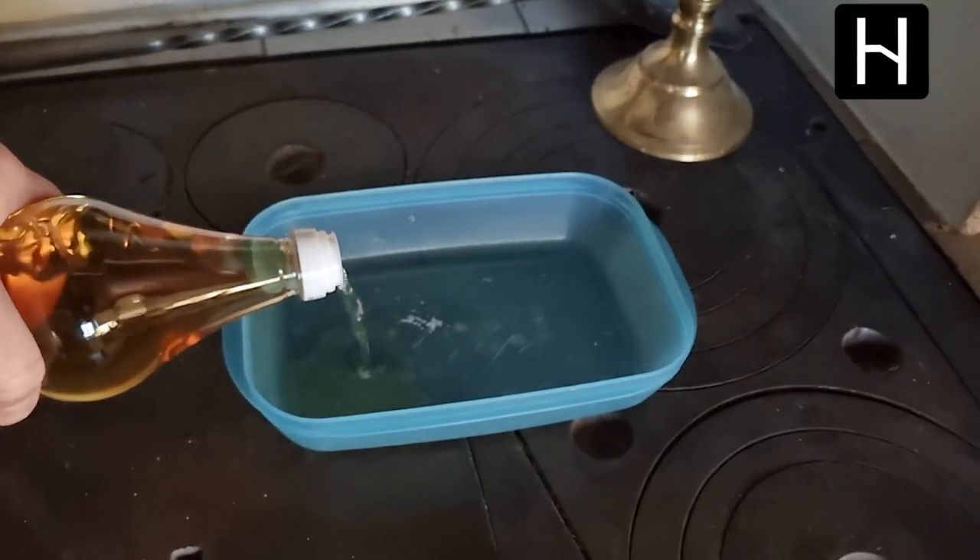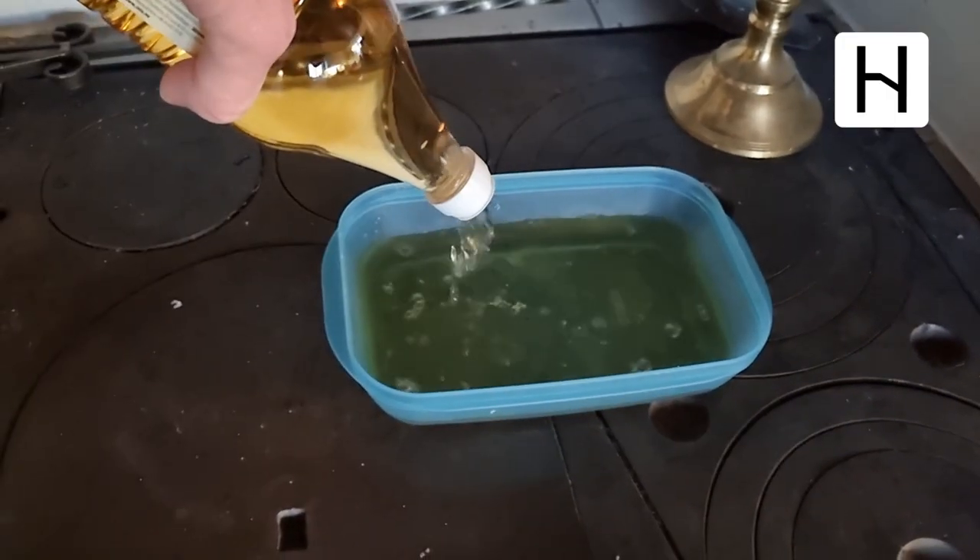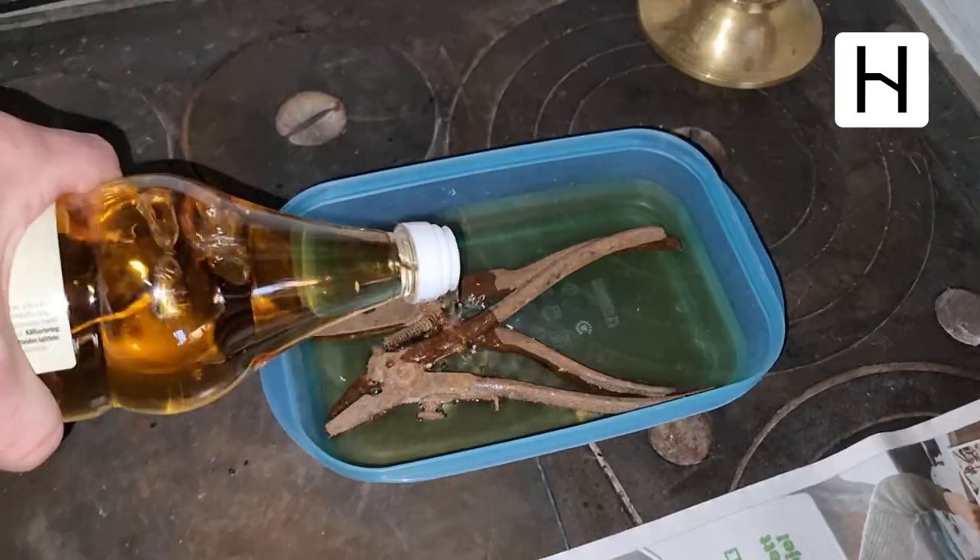I start off by putting them down into a vat of apple cider vinegar. I leave them there for about eight hours.